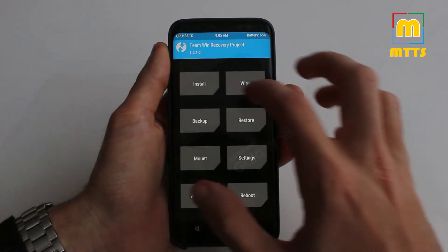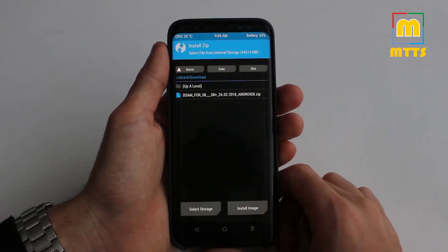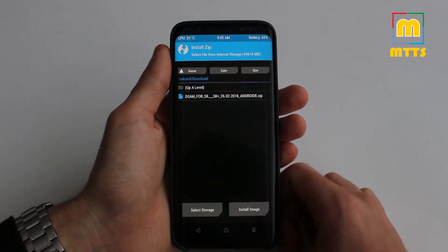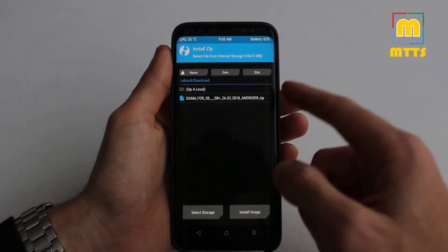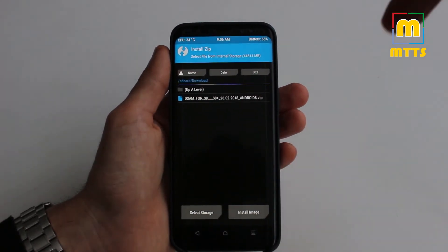Now go to Install, and we have a file here — Dual Speaker for the S8 and the S8 Plus. You will find the zip files for both Android 7 Nougat and Android Oreo in the description below.